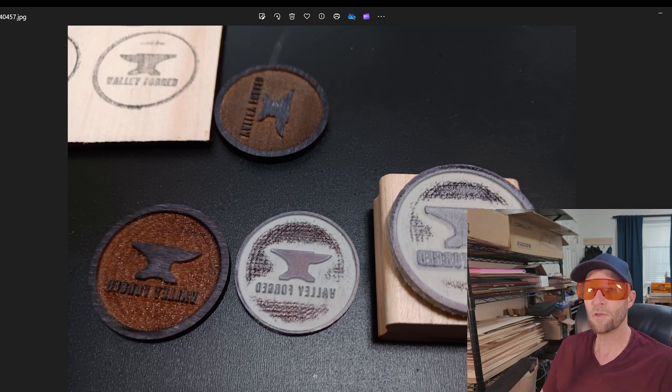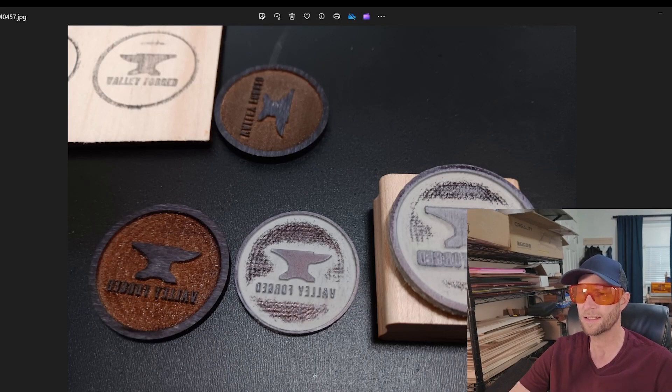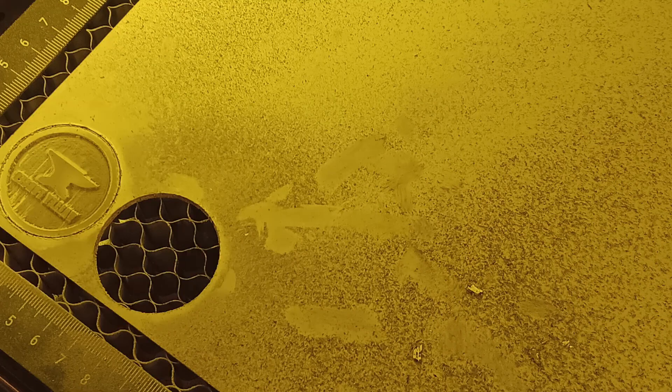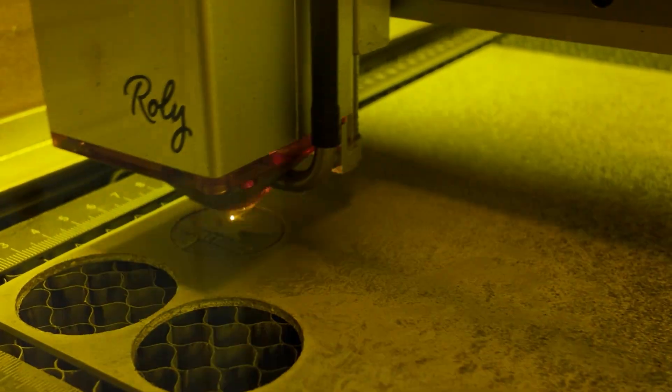I definitely learned a lot. I did this with both rubber and with wood. I believe it was Louisiana Hobby Guy who did it in wood — you'll see here on the left — and for him it worked just as well as it did with rubber. So I wanted to put that to the test myself. What I learned about rubber is it is messy, so I would suggest that you do all of your rubber at once, because it's going to get your machine dirty.